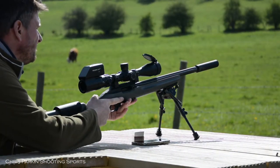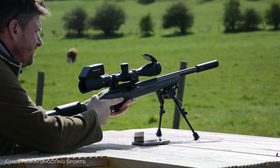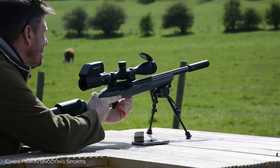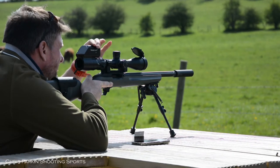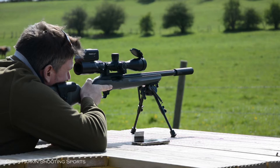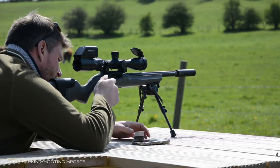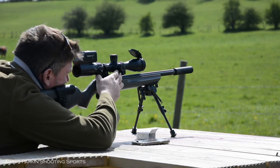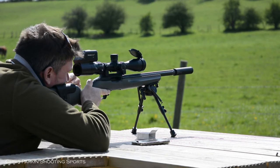Click value on this one is 1/10th milliradians with 6 milliradians per turn. There is also a minute of angle option with quarter MOA clicks and 15 minutes of angle per revolution. Overall elevation adjustment range is 23.3 milliradians or 80 minutes of angle, and overall windage adjustment range is 13.1 milliradians or 45 minutes of angle.